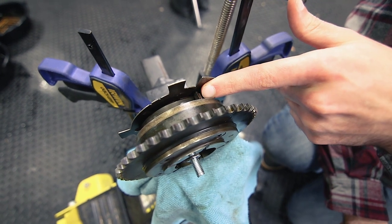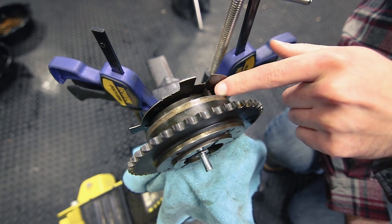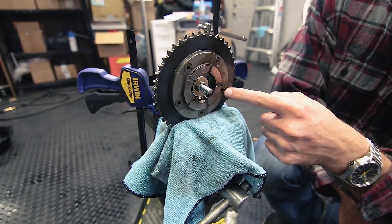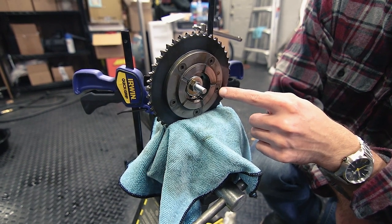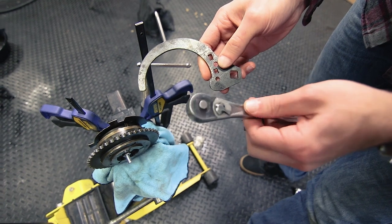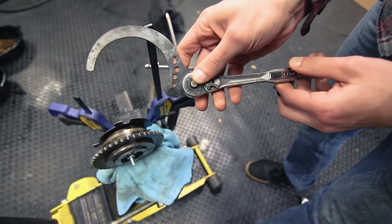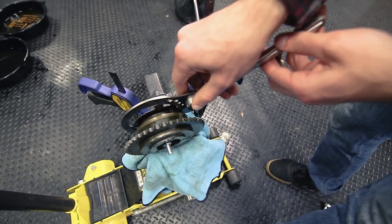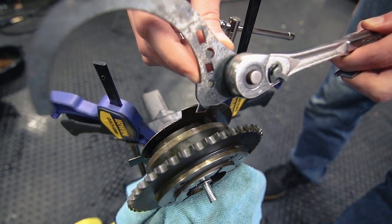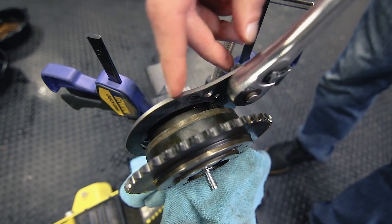We're going to apply a force to that to lock it in place before we remove this bolt. Also at the four o'clock position you're going to keep this bolt in the entire time, so don't remove this one. Grab a 3/8 inch socket wrench and put it into the square hole on the compressor tool, then go ahead and put the compressor tool on. You want this tooth to grab onto the spring at the two o'clock mark.